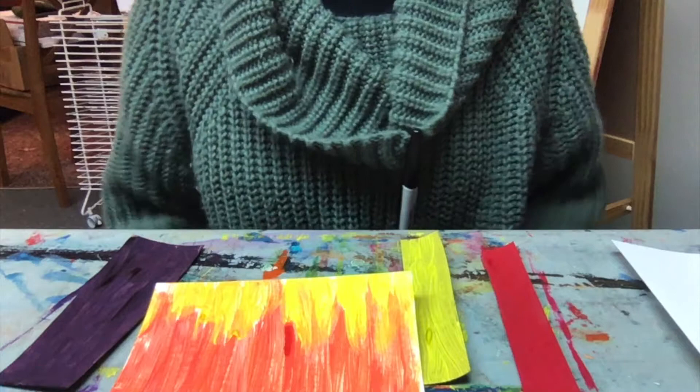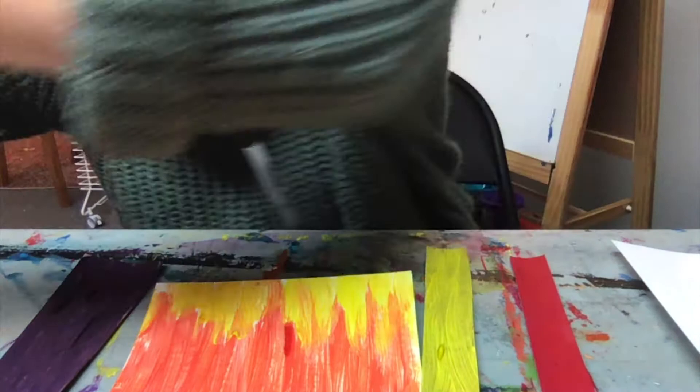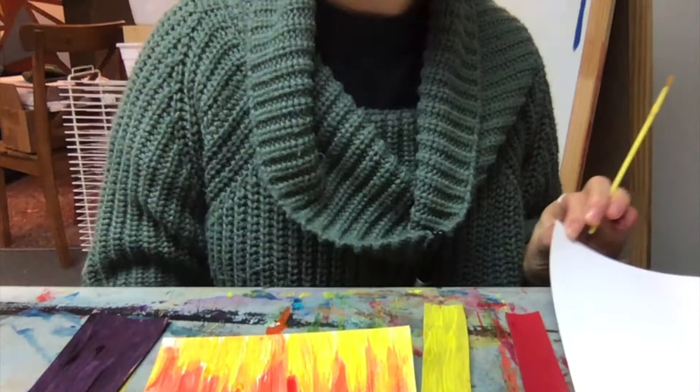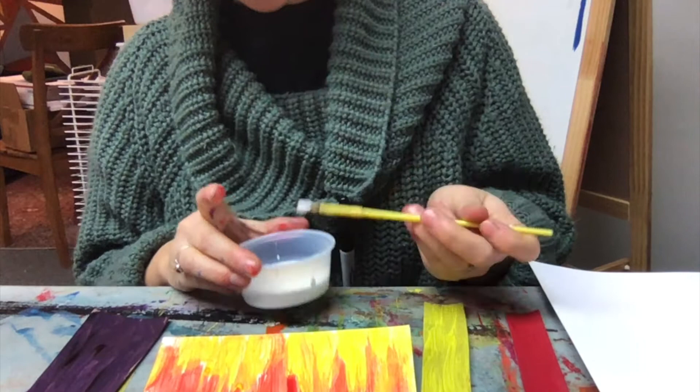Now my cardboard pieces are all dried and I am ready to start gluing them down. I need my big sheet of paper — I'm going to put that down and use my glue with my paintbrush to apply the glue to the back side of the cardboard.